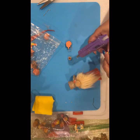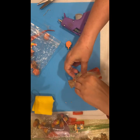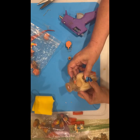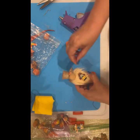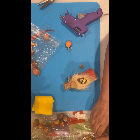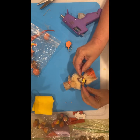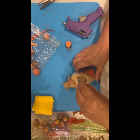Sometimes if you glue something to the fur it doesn't really stick very well, but let's see what happens — if I push down maybe that glue will go all the way through the fur to the felt. If I just glue these two little ones it will look like little hands, like he's holding it.